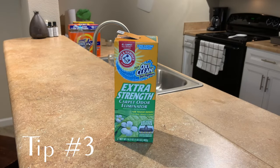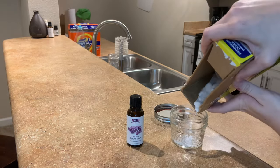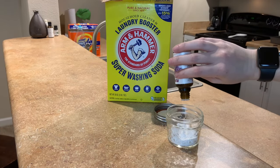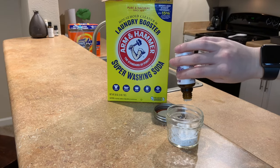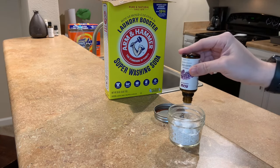Tip number three is going to be to deodorize your floors or your carpet. I normally use a product from the Dollar Tree, but if you don't have that on hand, I have a super simple DIY carpet deodorizer. Normally you'd use baking soda — I'm using washing soda, which works the same. Fill your clean empty jar about one third of the way full with baking soda and add five drops of essential oils, then fill it another third and add ten drops of essential oils.